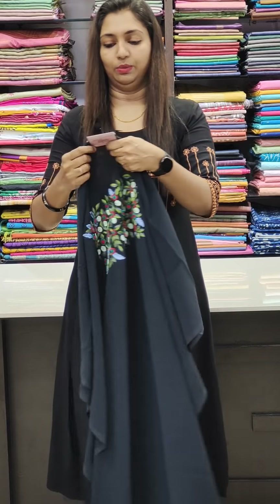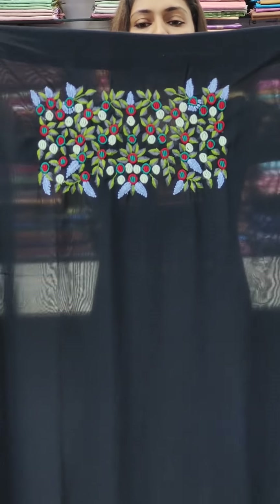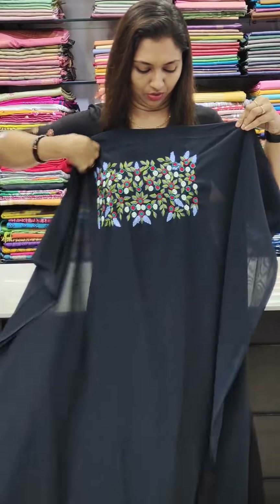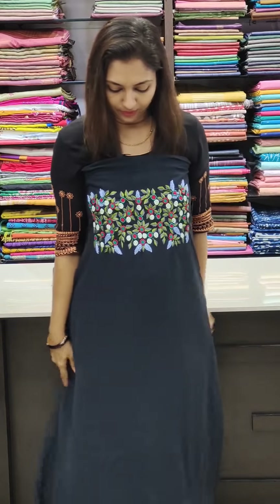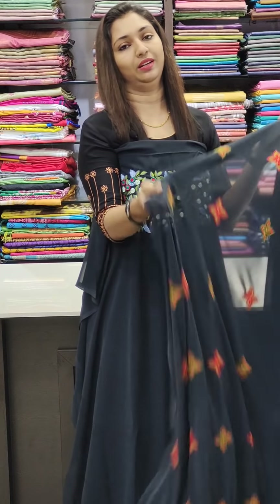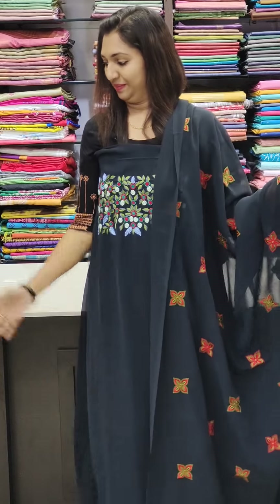Next is item 1850, charcoal black. This is a good thread work. This is the same tone, and this is the bottom.